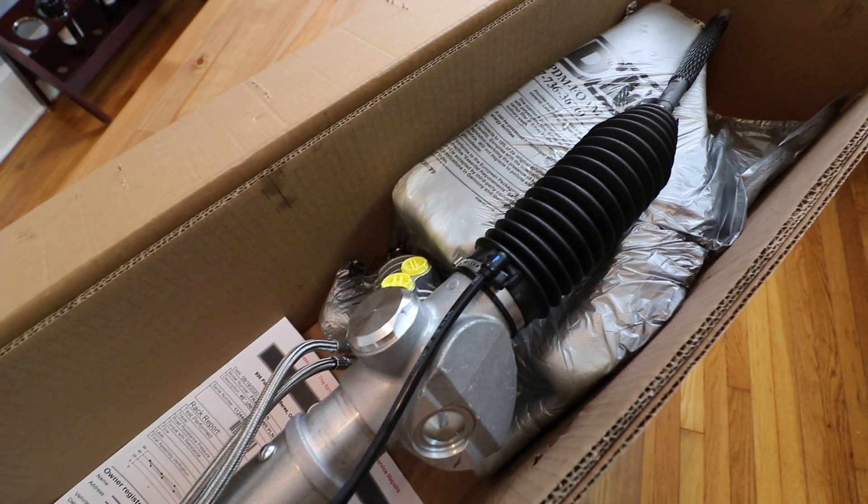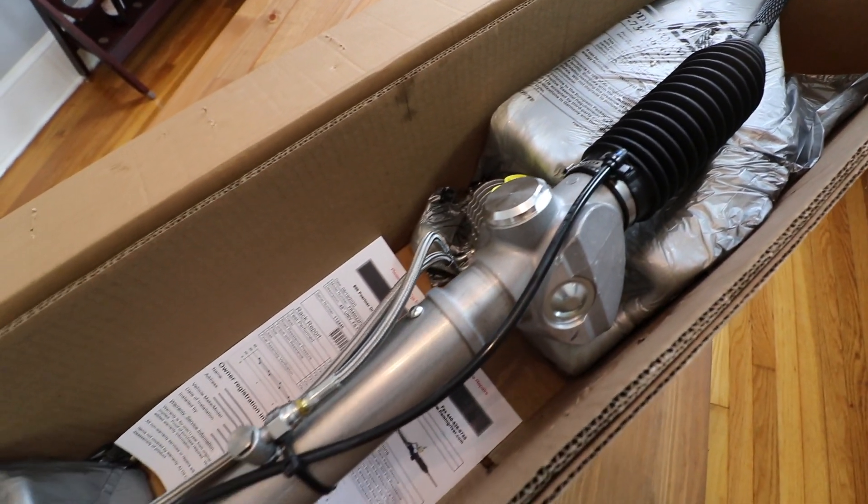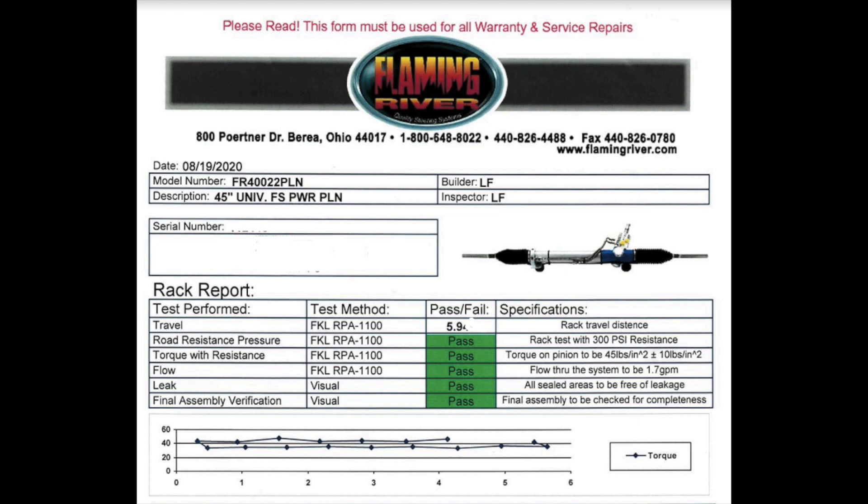Once you get the box open, this is what you're going to see. Every one of these units comes with a rack report paperwork. It basically tells you that the builder and the inspector was the same person, its serial number, and that it passed all these fun little tests with a nifty little graph. Also, it tells you that if you use literally any pump other than their pump, it voids your warranty, and your warranty is only good for one day anyways, and this form is required if you want to submit a warranty claim.